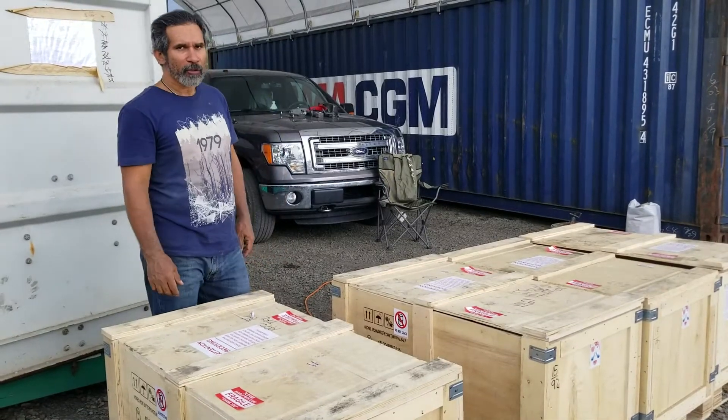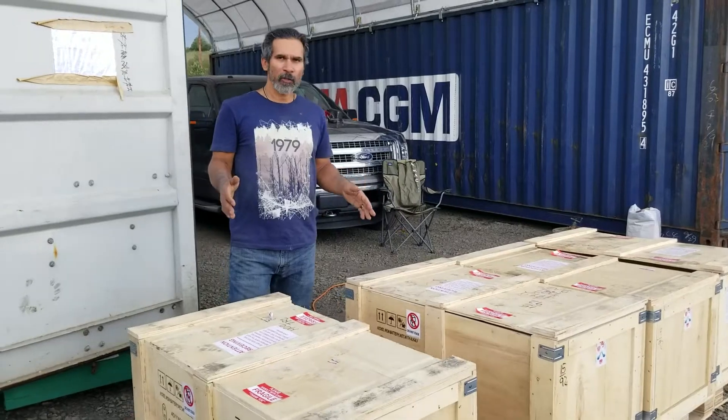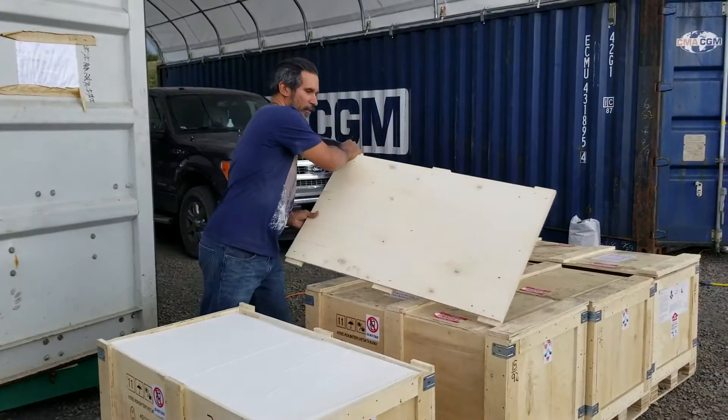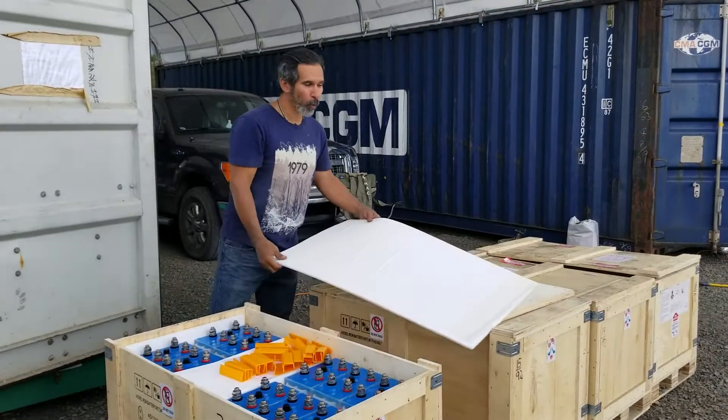What's up everybody? This is AirCrete Harry, and today I received my batteries. I ordered batteries from a company called Iron Edison, and these are nickel iron batteries — and these nickel iron batteries take alkaline water.